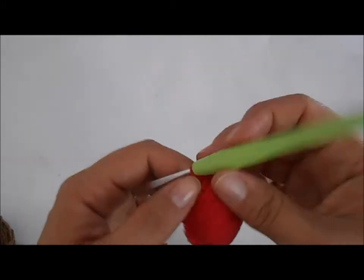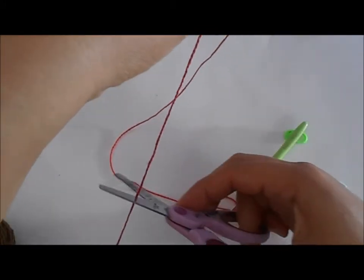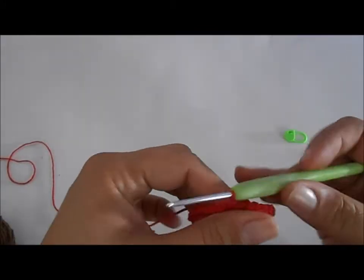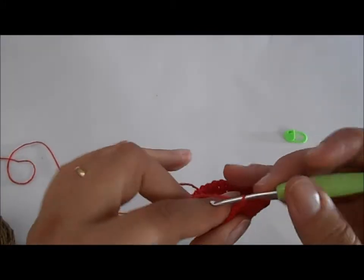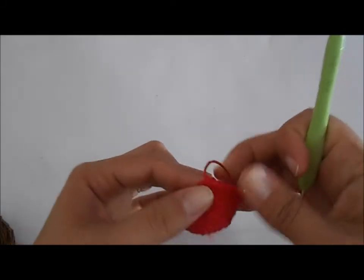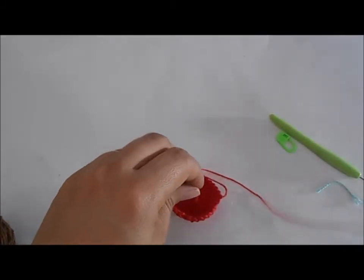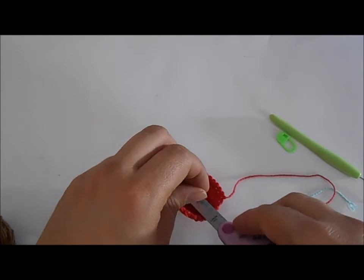Vamos cortar a linha e deixar um pedaço para costurar o brigadeiro. Vamos passar a linha pela agulha de tapeceiro e arrematar.